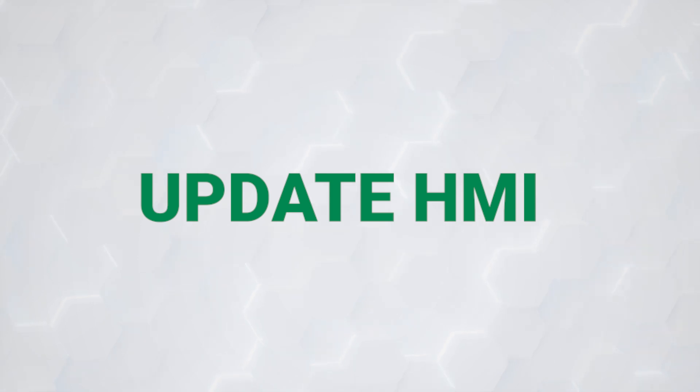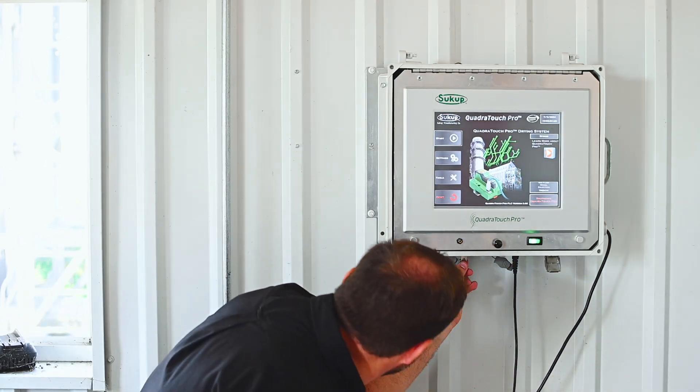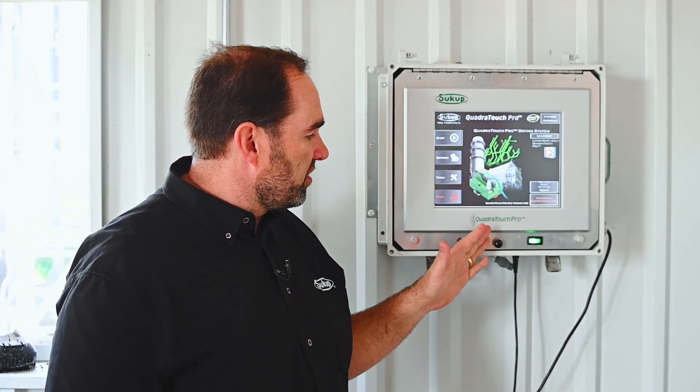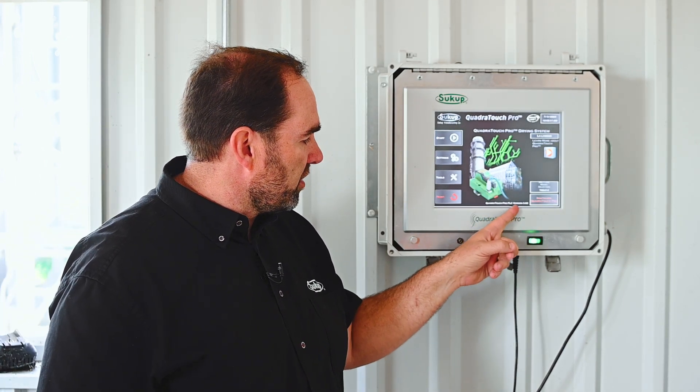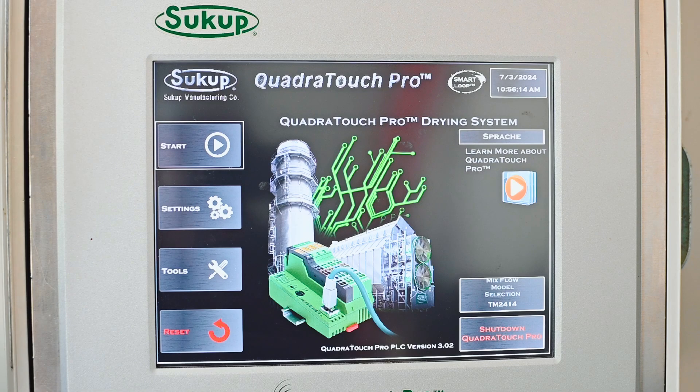Now we're going to go through how to update software on your dryer. The first step is going to be going to your computer, downloading the software, and then getting it onto a USB stick like this. Once we have it on the USB stick, we're going to go to the touchscreen — here we've got our touchscreen powered up. We should have a USB port in the bottom of the touchscreen, so we're going to slide that in. We can note what software is currently on the touchscreen on the main home page — here it shows we have PLC version 3.02.